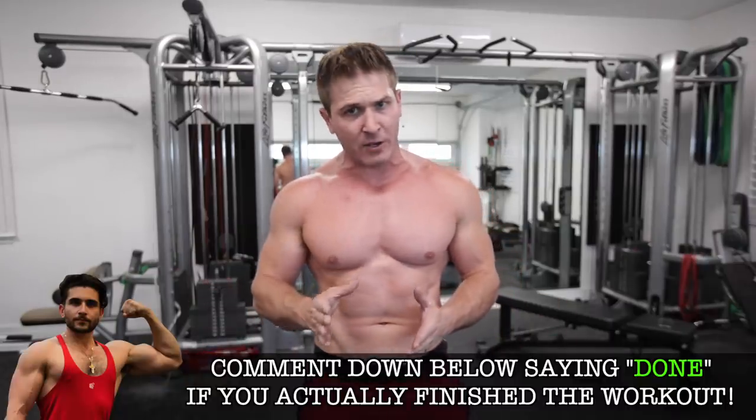You guys have been asking me for more intense at-home body part specific workouts to build muscle. Your prayers have been answered, and I guarantee that 99% of you will not be able to handle the advanced version of this routine. Today we're going to be blasting your chest.